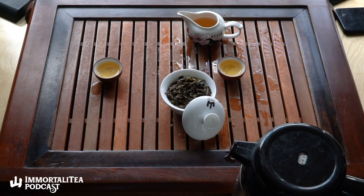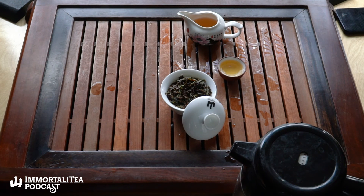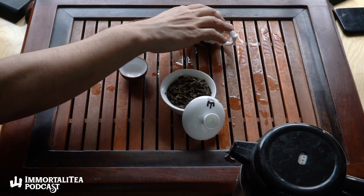I think pu-erh drinkers should try this out because there's a lot of overlap and it's something a little different for people who spend all their time tasting in Yunnan. If you already know you like Darjeelings, especially first flush Darjeelings, this is just a step up. It is quite strong — not in any offensive way, but just respect the leaf, know that it has a lot of power. If you respect your tea leaves, get this one.